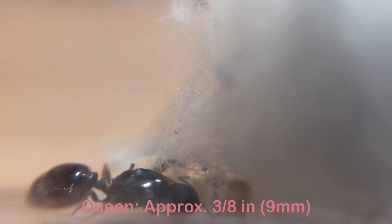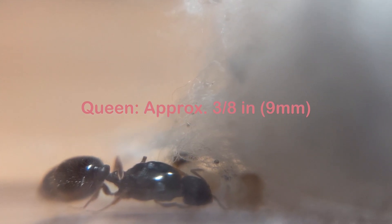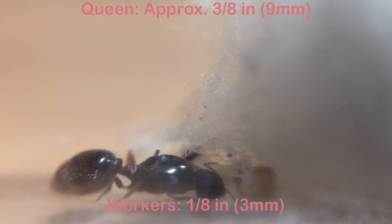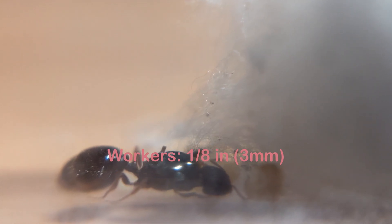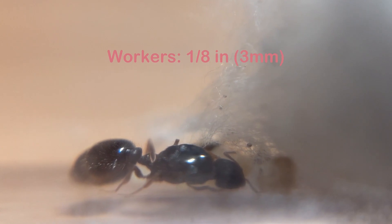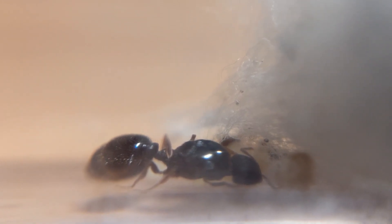The pavement ant queens I've captured this year have been around 3/8 of an inch long, close to 9 millimeters, and only about half the length of a Carpenter ant queen with significantly less girth. Pavement ant workers, which were very difficult to measure, were about an eighth of an inch long, or around 3 millimeters — way smaller than a Carpenter ant worker.